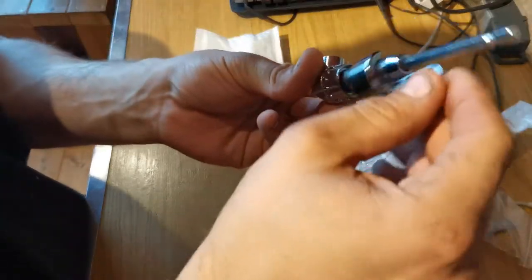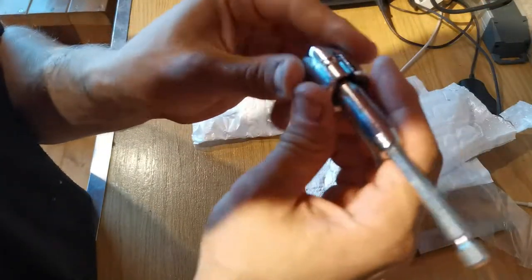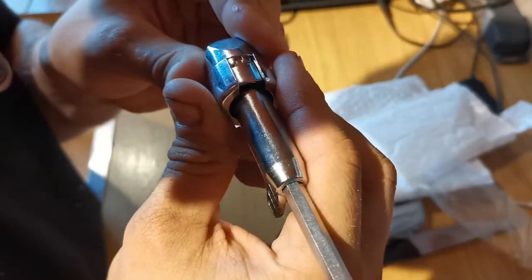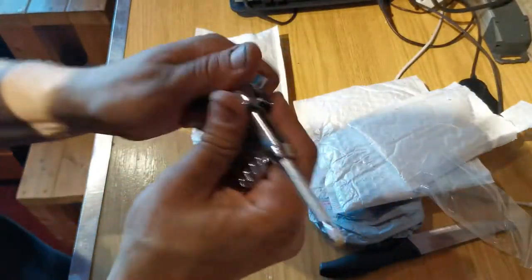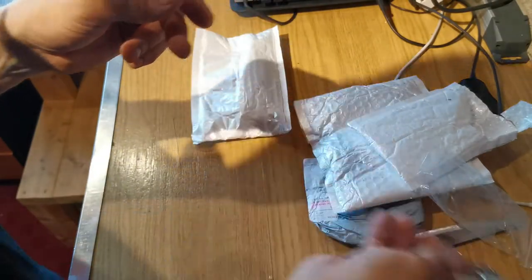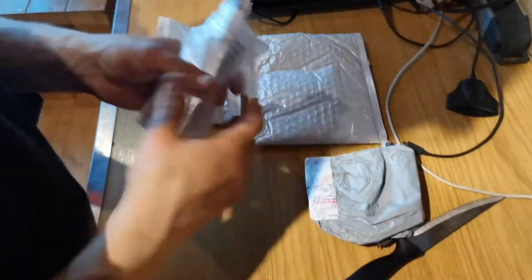Does it have a magnet? It felt like it had a magnet. This was around 2.50 euros.